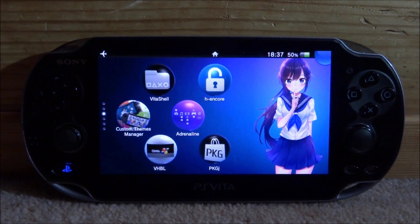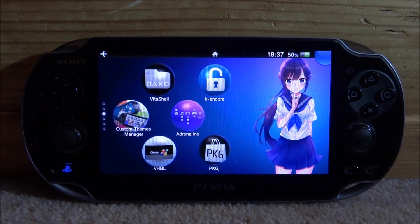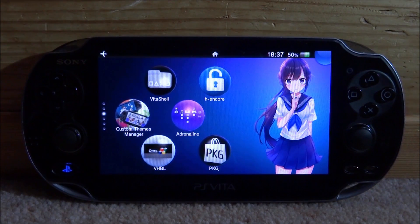Hi guys, TechJames here. In this video, I'll be showing you guys how to install the LolliClock Simple Overclock plugin on your PS Vita.